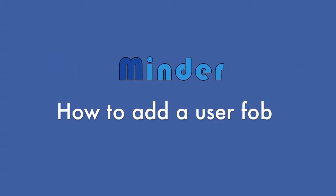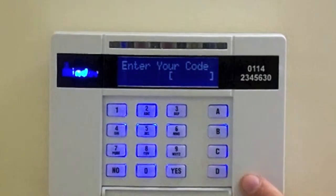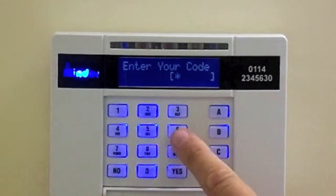How to add a new user fob. Press the D button, then enter your access code.